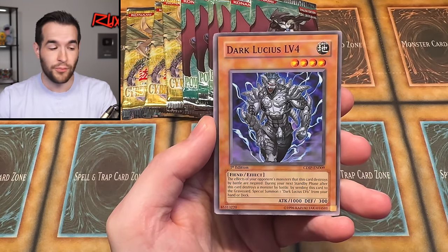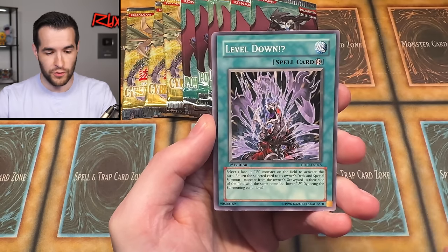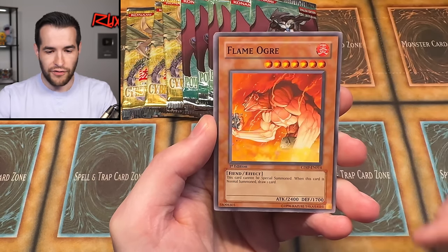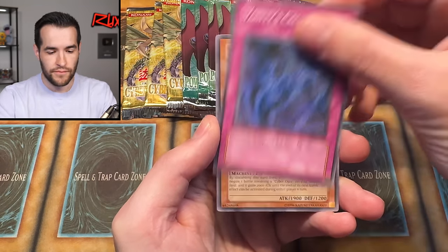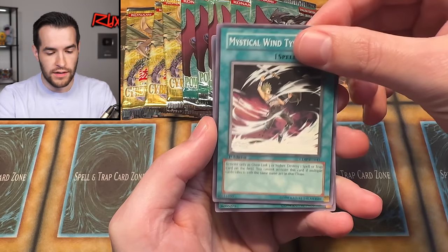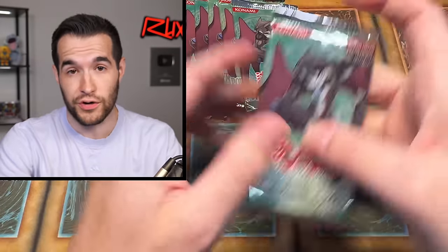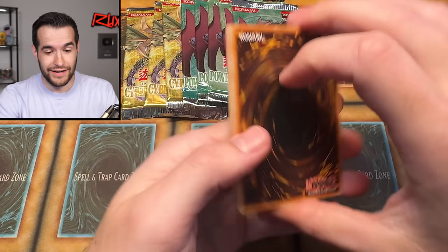Let's see if we can pull something out of his free packs. We have Chain Detonation, Dark Lucius — I'm excited because Soul of the Duelist is one of the ones getting opened. Level Down, Flame O'Grey, Vanity's Call, Cyber O'Grey, Mystical Wind Typhoon, and Degenerate Circuit. Someone called me a degenerate for all the packs I open. Seems like Twitter thinks I'm addicted to opening packs — I don't know why they would think that.